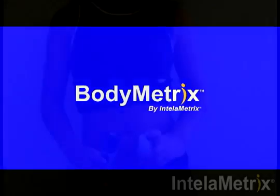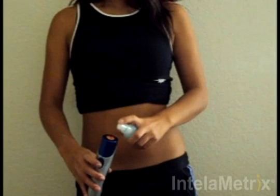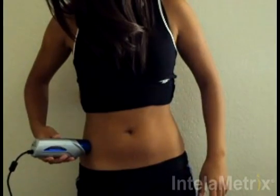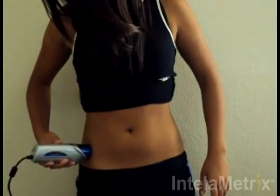Before taking your measurement, place a small amount of ultrasound gel on the front face of the device. Next, take the BodyMetrix ultrasound device and place the face on the hip's measurement site and spread the gel within the optimal area. Be sure the face of the BodyMetrix does not overlap with the hip bone.